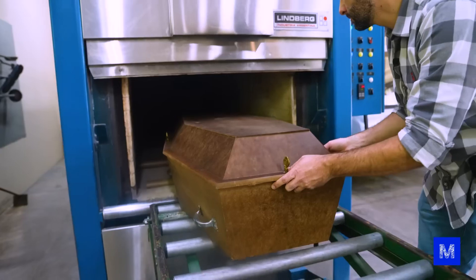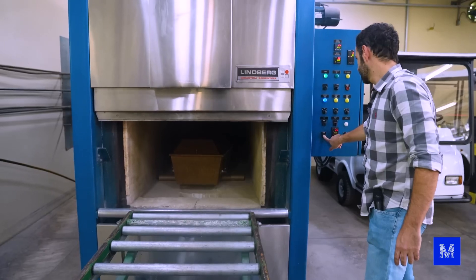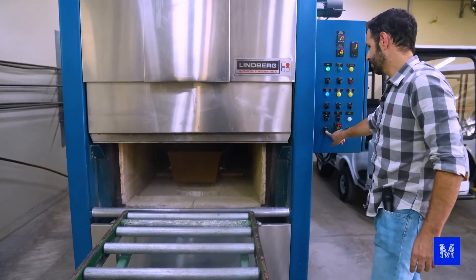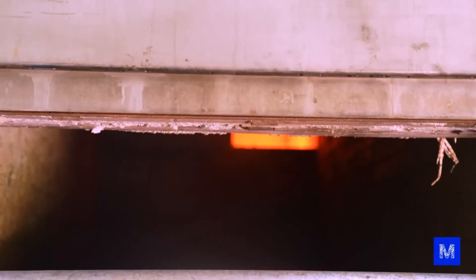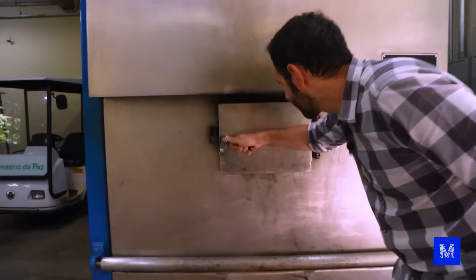A common question is whether multiple bodies are cremated together. They are not mixed during cremation — you can see that you can't even fit two coffins inside the furnace. And just to clear up any doubts: if any family member wants to witness this moment, they allow it. Everything placed in there — coffin, clothes, lining — will be burned at the same time.